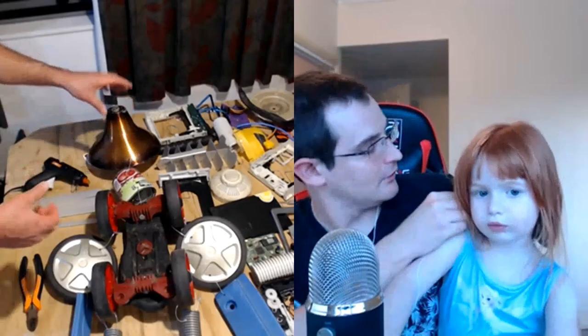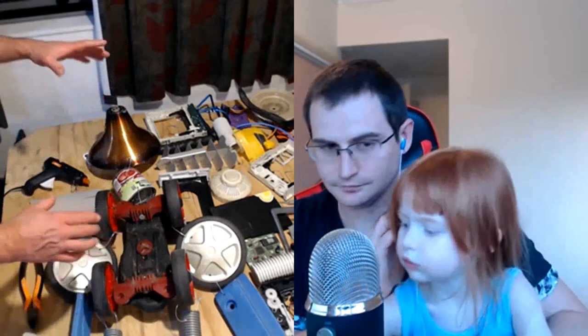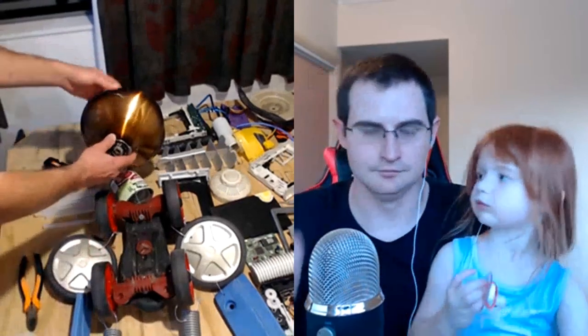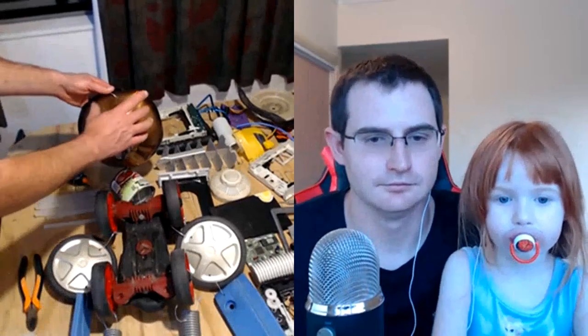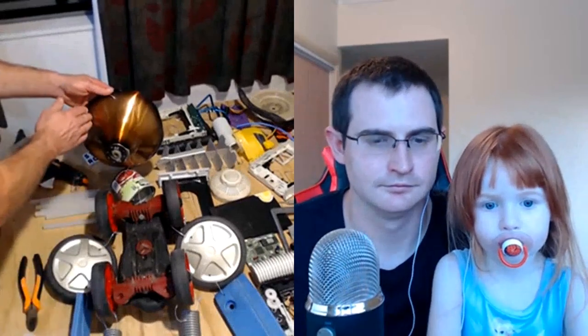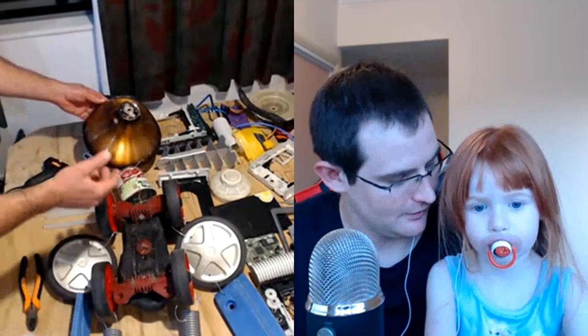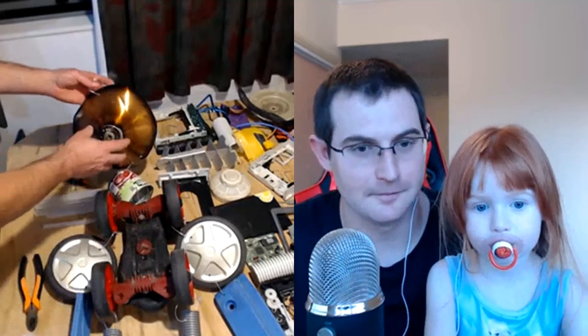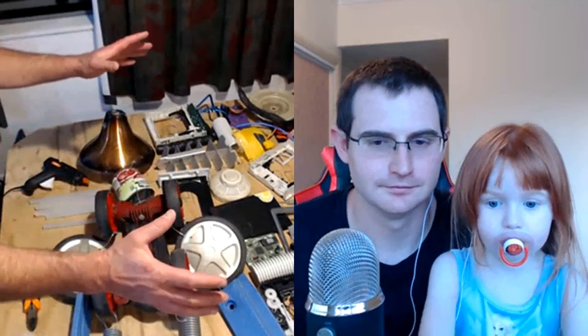Hi, this is John here, welcome to Stupid Robot Fighting League. This simple video is a split screen from Skype. I was on Skype going through the process of remotely building Tibor Bot 3000 with Tibor Time over in Australia. So if you're wondering how on earth do people design their own stupid robots when they don't even live in New Zealand, well this is a process that we go through.